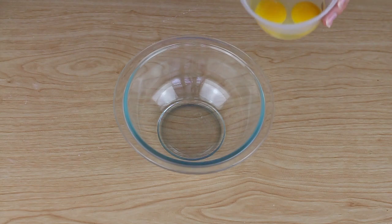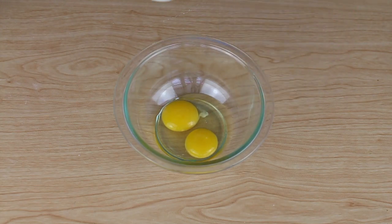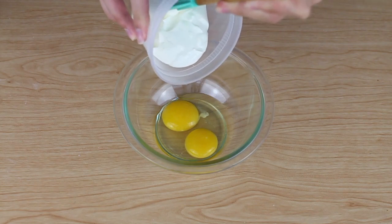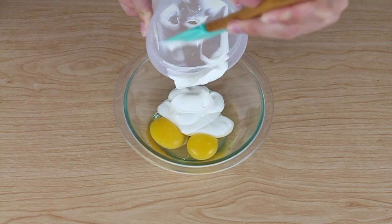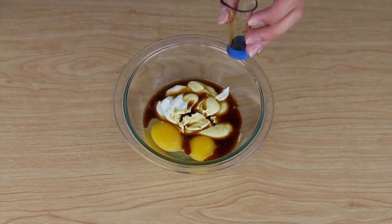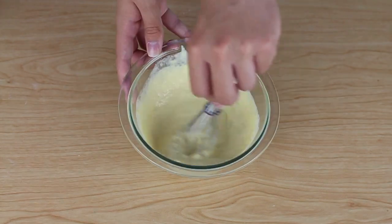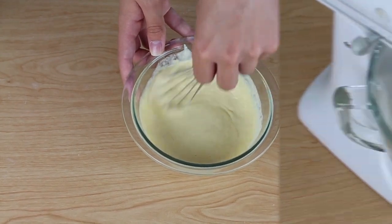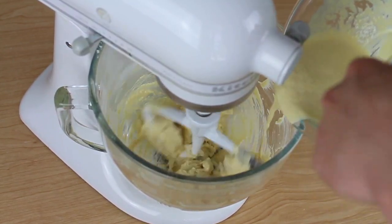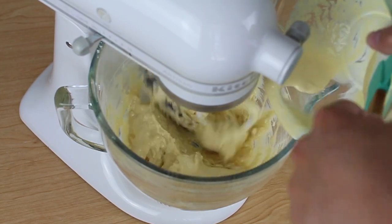Now we're going to put one egg and one egg yolk into a small bowl. Make sure they're at room temperature. Then add half a cup of sour cream, also at room temperature. Then add one tablespoon of pure vanilla extract, and whisk this together. Pour this mixture into the other mixture very slowly with the mixer on low speed, and once it's all added in, make sure to get all of it in there.